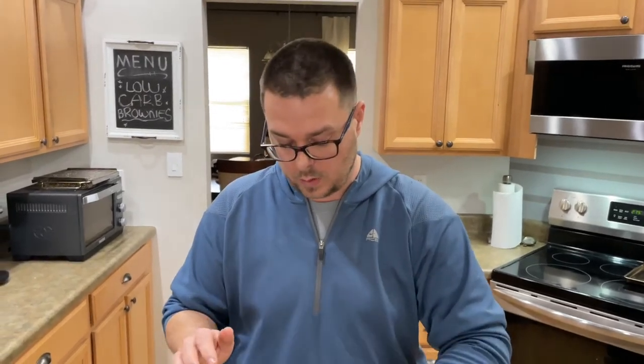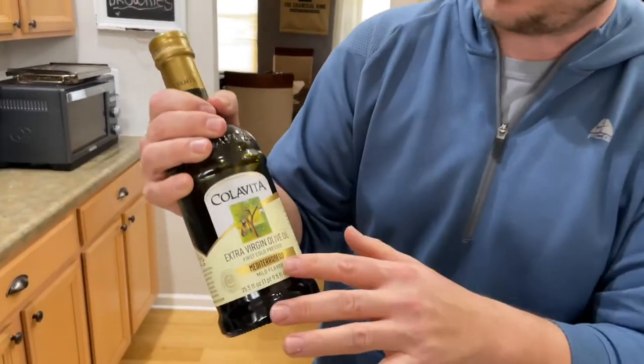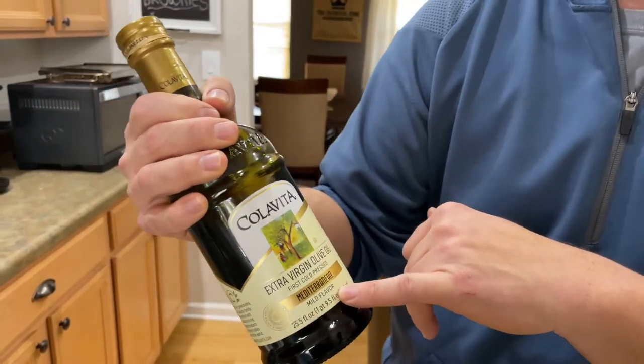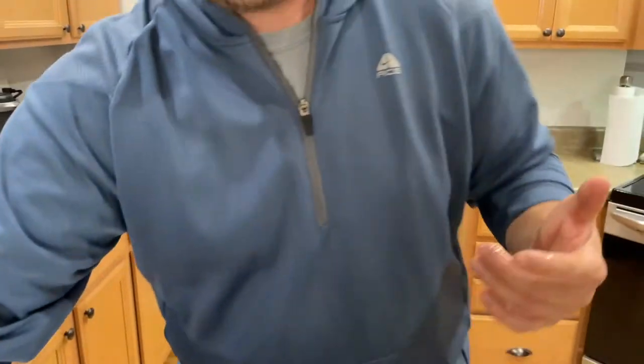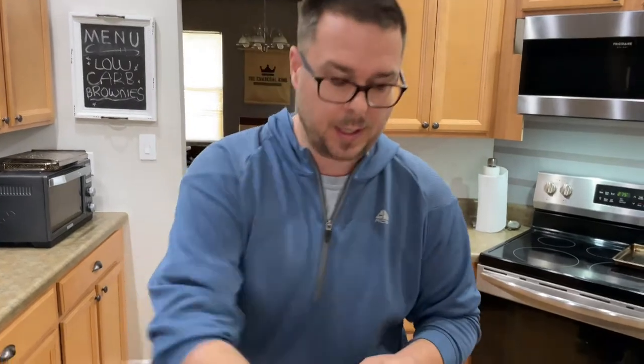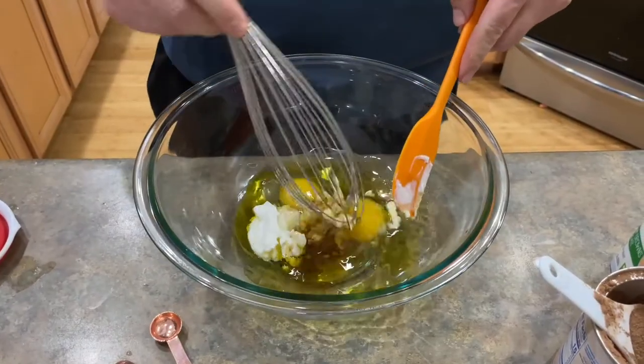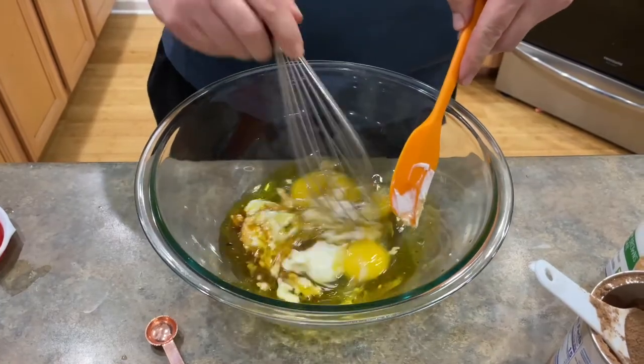A quarter cup of good first-pressed olive oil — that's very important. First-pressed olive oil, not the refined, not the light. This one is Mediterranean cold first-pressed, but it actually has a mild flavor. You don't get that big olive oil kick, and that's one of my favorites. Also a teaspoon of vanilla. Give that a whisk real quick.